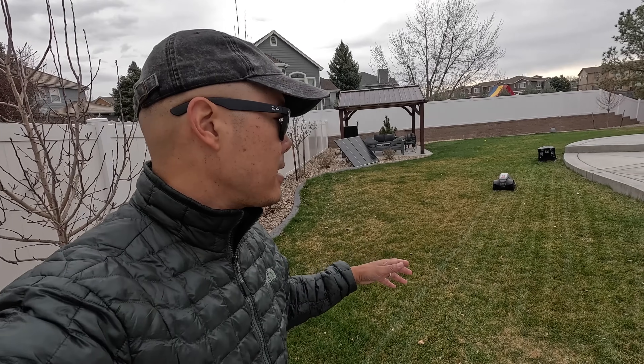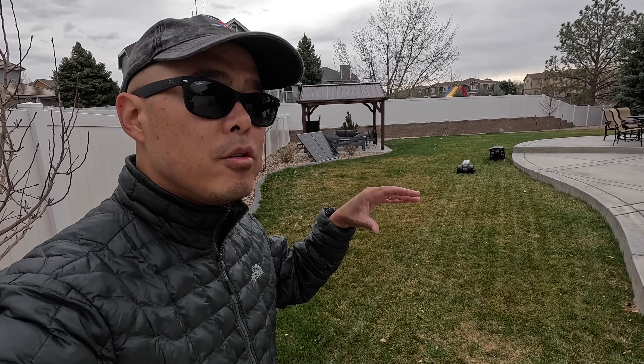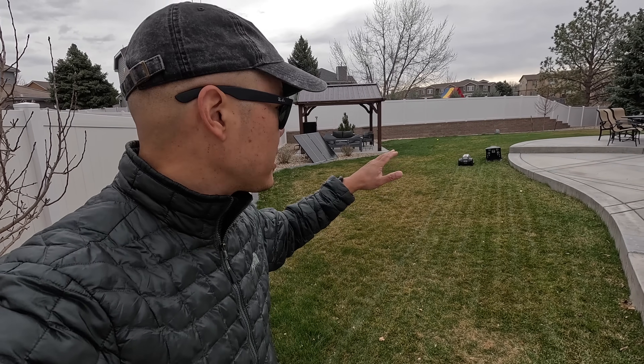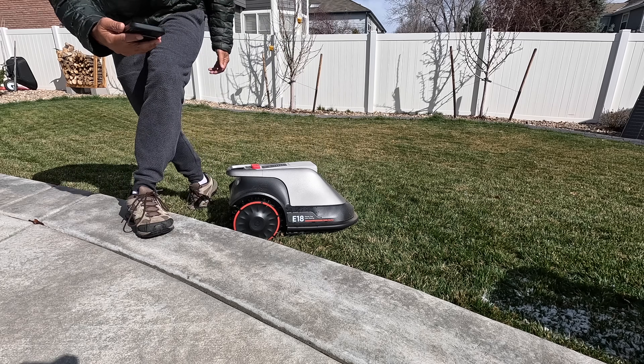A common question I get asked is where does the grass go? Because you're cutting it so often, you don't have huge clumps of grass to worry about. You don't have to bag it or toss it — it just gets mulched back into the yard, which is overall better for the yard and better for the environment.